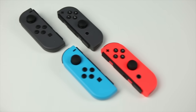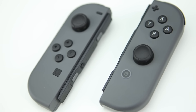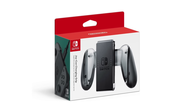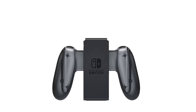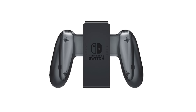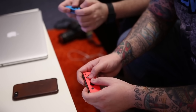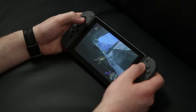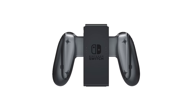Next at number 3 — another Switch oversight is not being able to charge your Joy-Cons while playing in TV mode. Out of the box, the only way to charge them is attached to the console while it charges. Nintendo does sell a charging grip that fixes this for $30, though it feels like something that should have shipped with the console. That said, the Joy-Cons reportedly have a 20-hour battery life, so you may never need it. I've been using the Switch heavily since launch and haven't had Joy-Cons die on me yet.